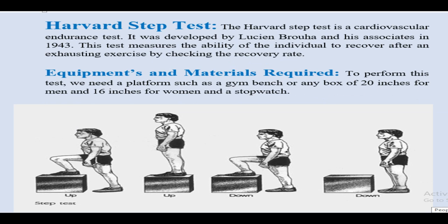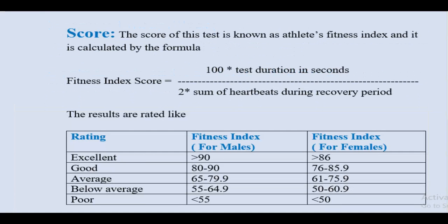Erect posture should be maintained throughout the test. The score of this test is known as the athlete's Fitness Index, and it is calculated by the formula: Fitness Index Score = (100 × test duration in seconds) ÷ (2 × sum of heartbeats during the recovery period).